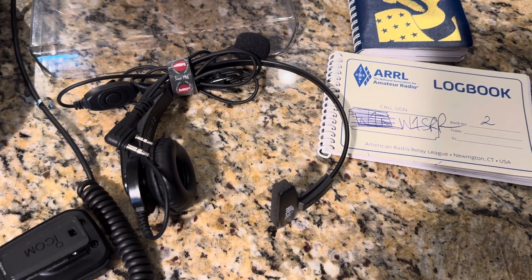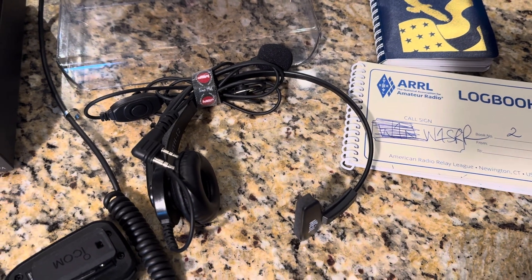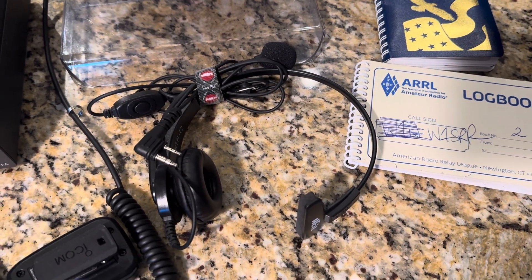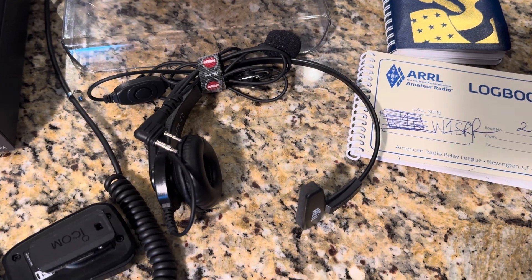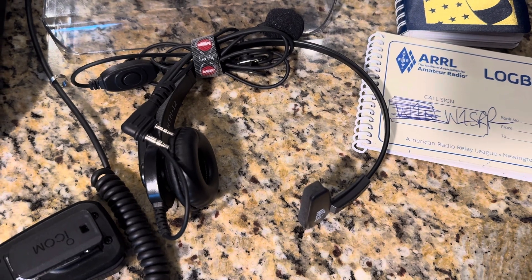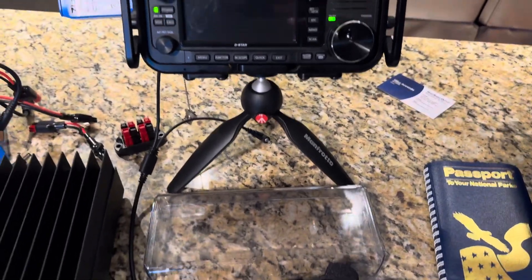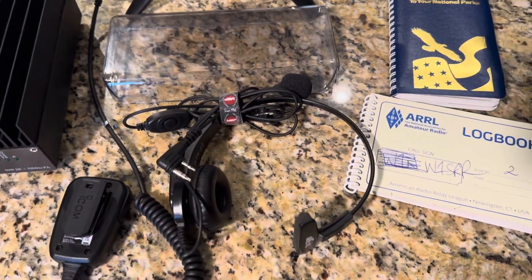When you have high noise levels — sometimes at a lot of parks you may park somewhere and there are vehicles driving up and down the roadway, people operating machinery, or people playing music and enjoying themselves at the park — it's kind of hard to hear straight from the radio or a speaker mic. So this headset works awesome.